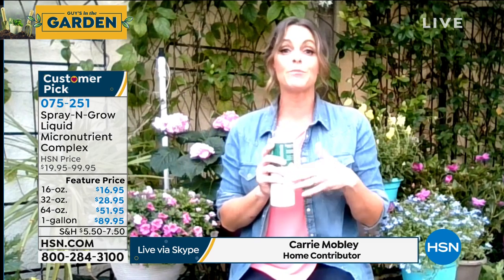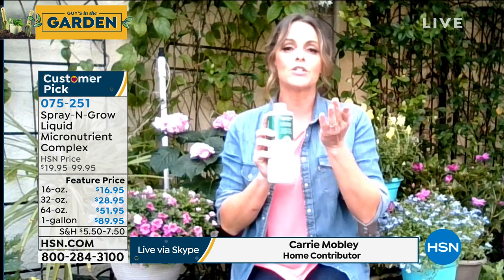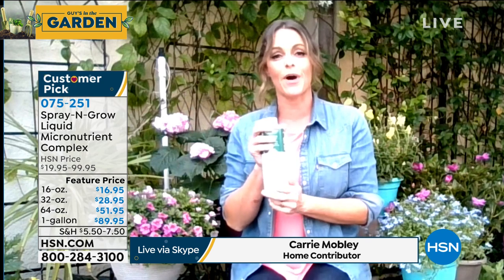Bill Muscoff, who is the creator of Spray and Grow, was both a gardener and a chemist. He realized that in order for plants to reach their full potential — to get that more bigger and better — they needed this micronutrient complex. So he created Spray and Grow. As a professional gardener myself, it is the secret. And you have nothing to lose with that bottom of the bottle guarantee.